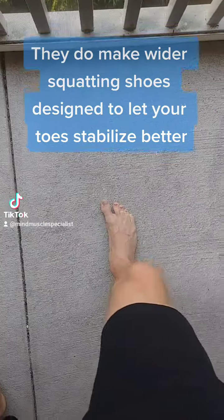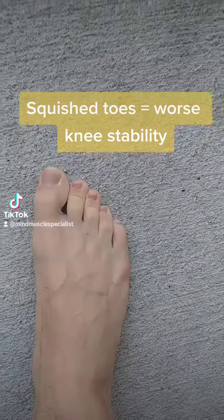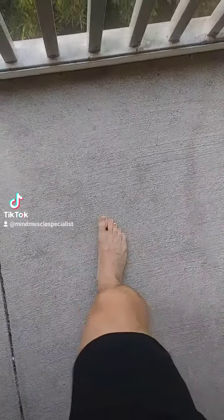You can do this test too: try to collapse your knee inwards, put your toe out to the side, and now squish your toes together like they would be in a shoe — the knee collapses way easier.